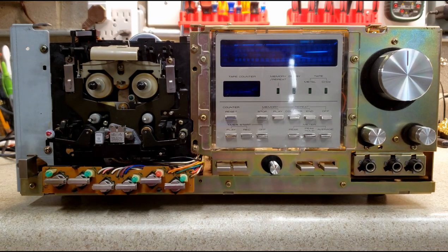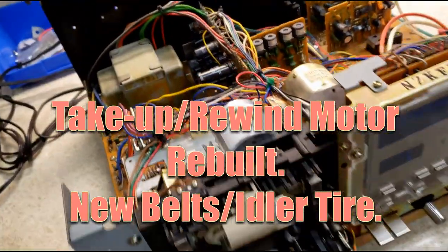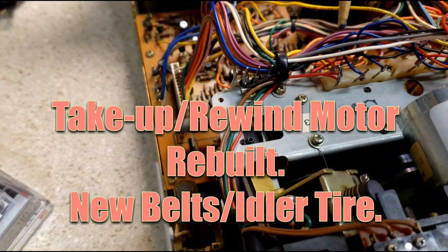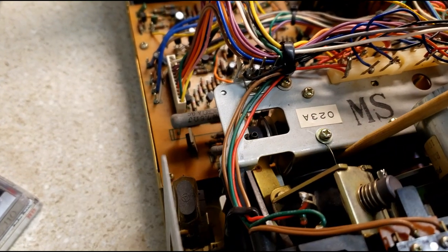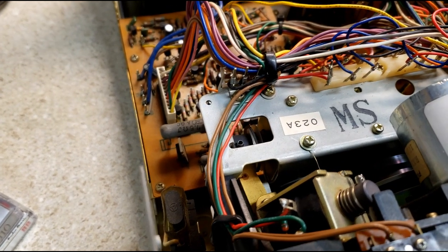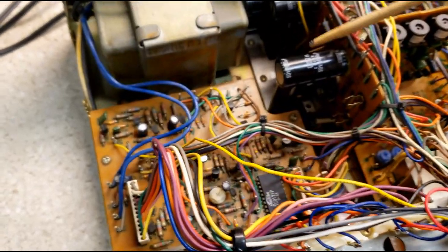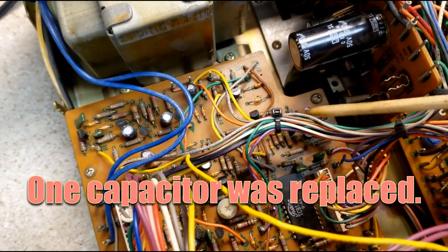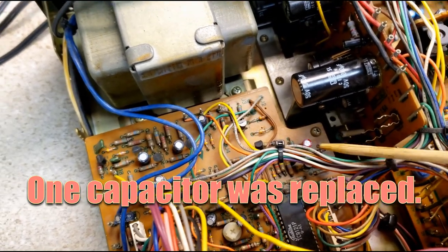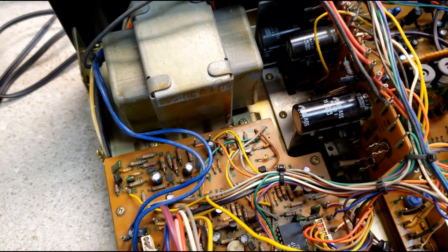I'm going to pick the camera up and show you some things on the inside. The take-up motor was rebuilt. Of course, you've got new belts, and the stands that hold the capstan in place — these little things back here were broken off, either in shipping or somebody manhandled the unit. One capacitor was replaced: a 10 microfarad capacitor back here that was measuring about 15 microfarads — terribly out of spec.